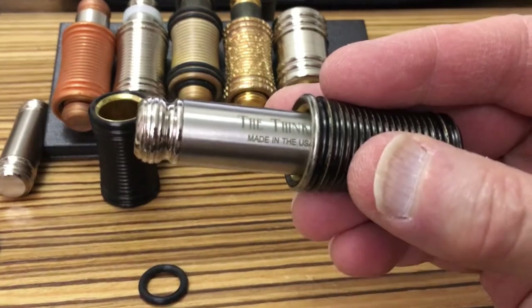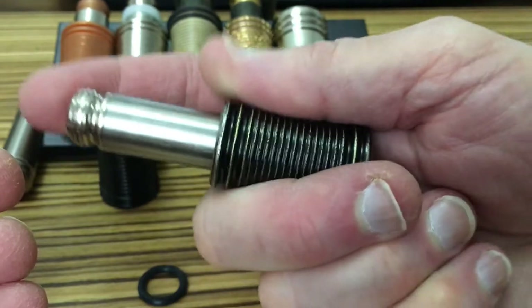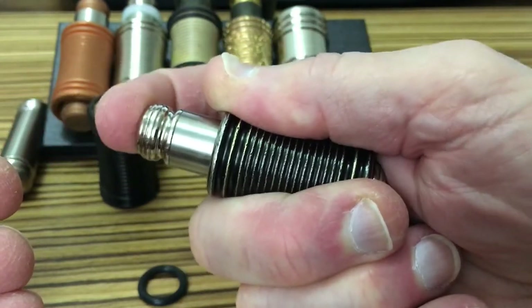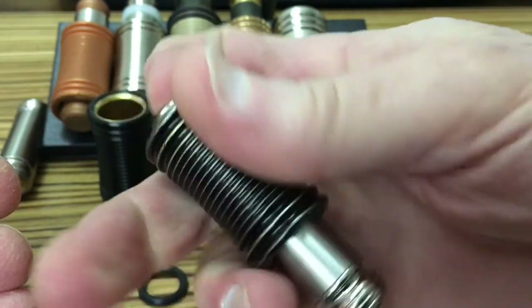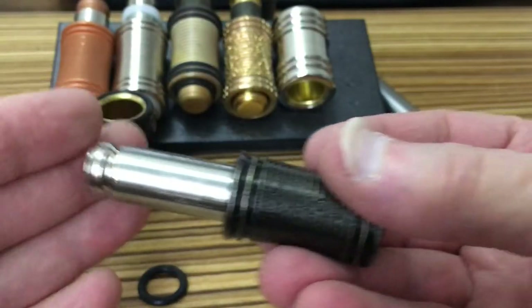Let me show you what it's like when you use that. If you put it in the initial position, you can click it once, twice, three times, four times, five times, and six times. Isn't that cool? So it hyper-extends on both ends.